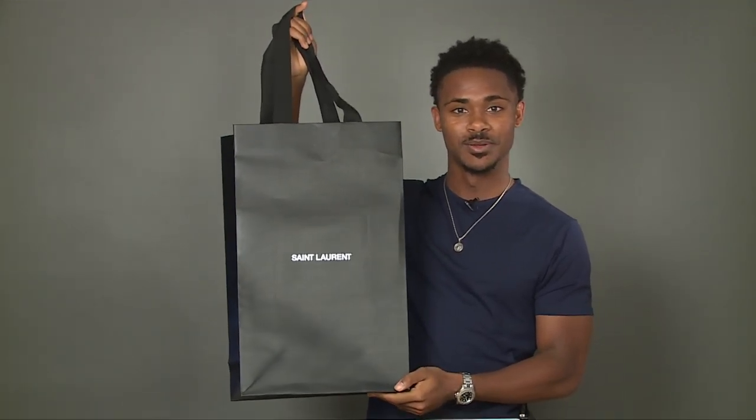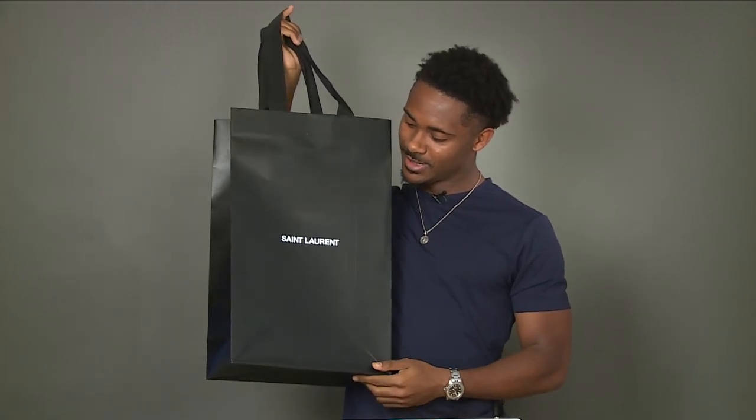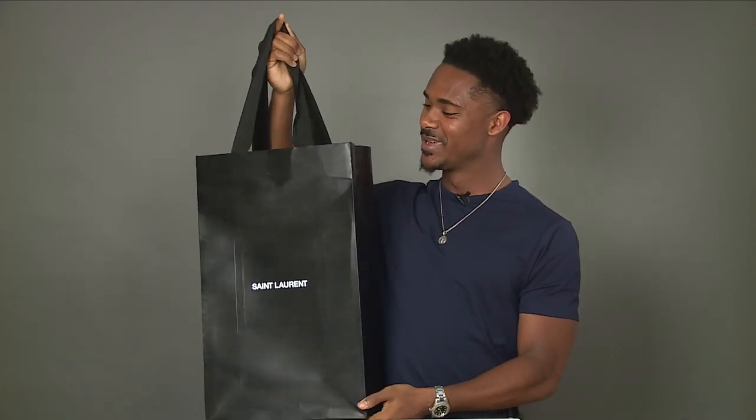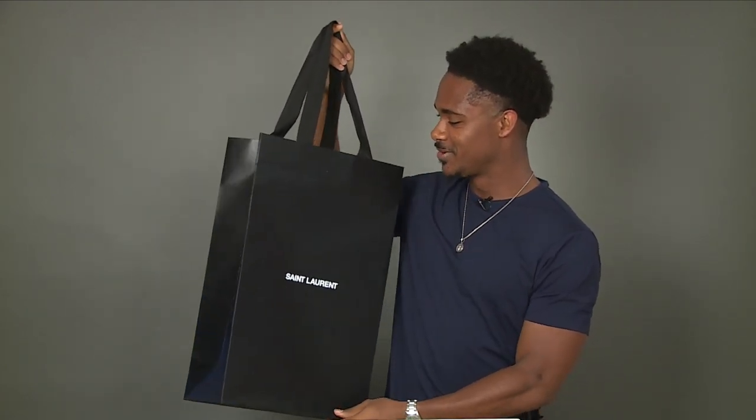So the boots come in this nice, elegant-looking bag — very nicely well made. I'm honestly thinking about giving somebody a Christmas gift in this bag, it's so well made. It's a perfect gift bag, so I'll definitely keep it and give it to someone as a gift.